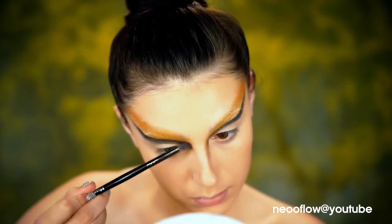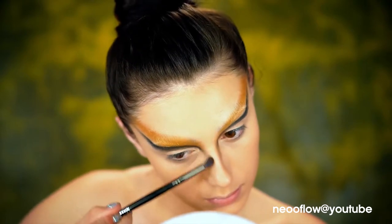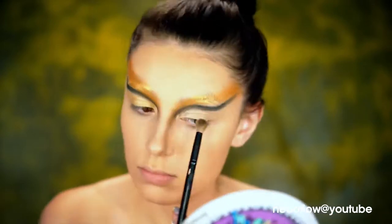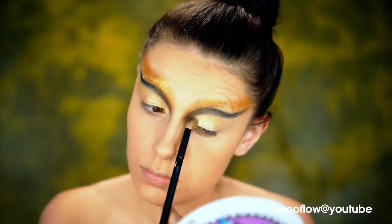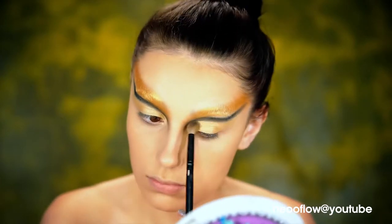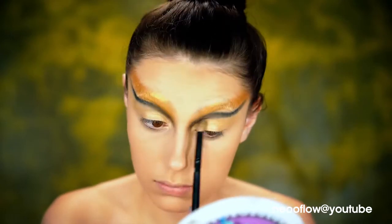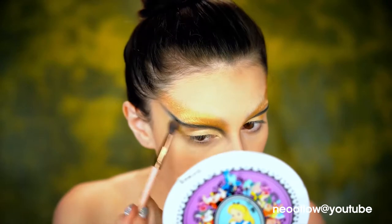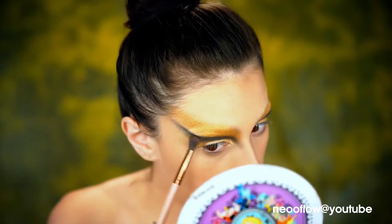And then just smoke it out using a smaller brush, adding in a little bit more black to really intensify that line and make it really dark. Here I'm taking whatever's left on my blending brush and bringing that down my nose to contour a little bit. For the lid, I'm just using a gold eyeshadow from that palette and sweeping it all over and up. I'm taking a brown shadow from that palette and smoking underneath that black line right above the gold so it blends together really seamlessly.